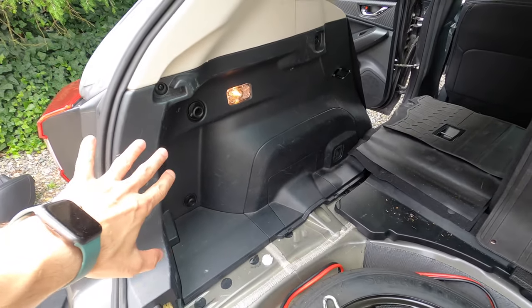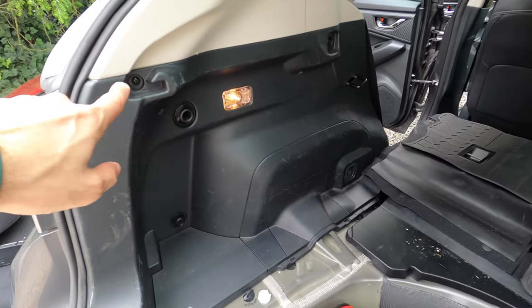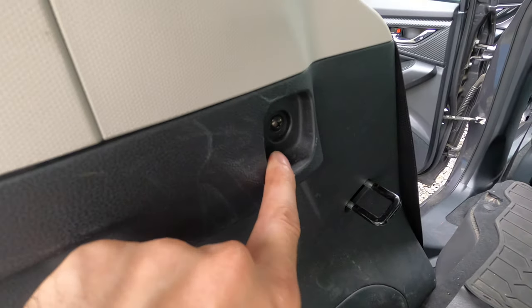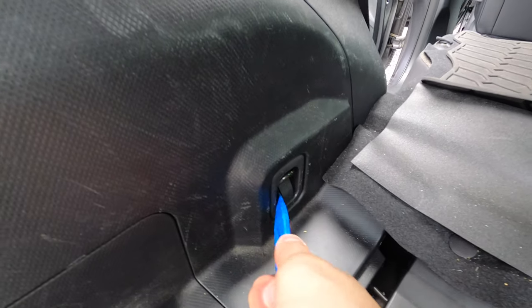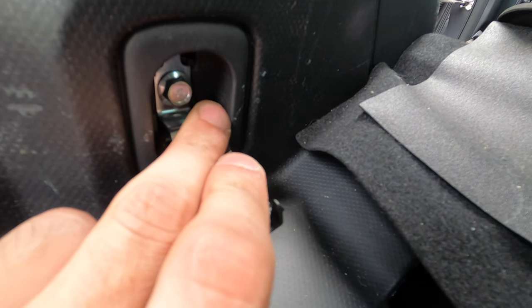Before we actually take this panel off, there are two screws and one bolt that we have to remove. There's a screw right there, a screw right there, and then down here — I think that's a 10 millimeter.